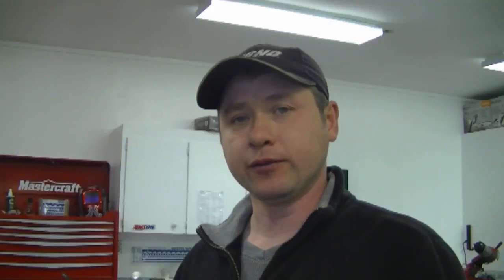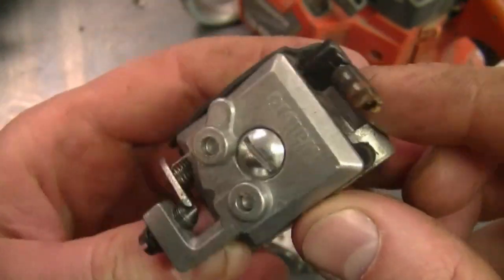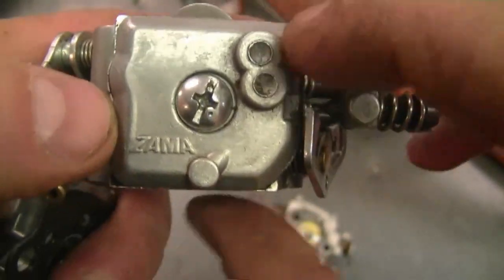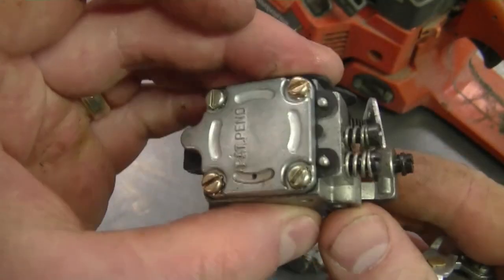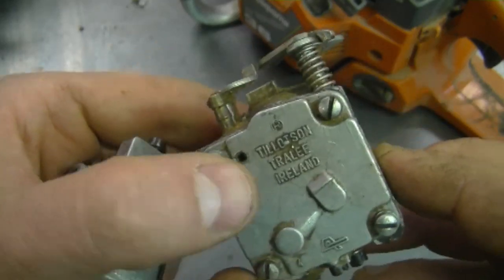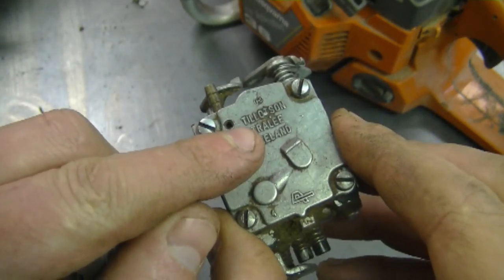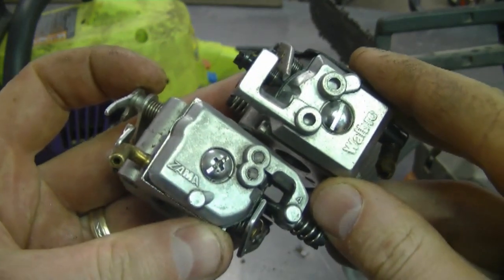In my first question today, a YouTuber asked: how do I know if the carburetor in my power equipment is a Walbro or Zama? The way you would know is by looking on the carburetor — it's going to say what it is. This one's a Walbro. If I grab another carburetor here, you can see it says Zama on it, on both sides. The Zama carbs are made in China; the Walbro carburetors are usually made in the USA. You may also still find an older Tillotson carburetor on some equipment, usually older chainsaws — these are really good carburetors.